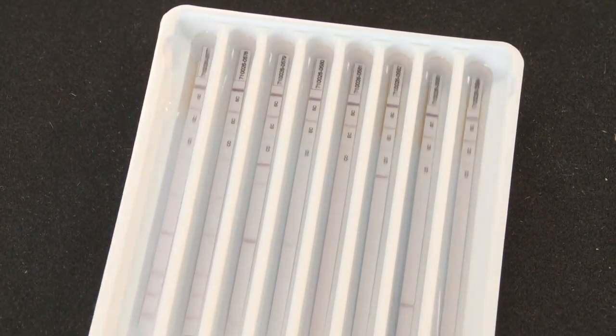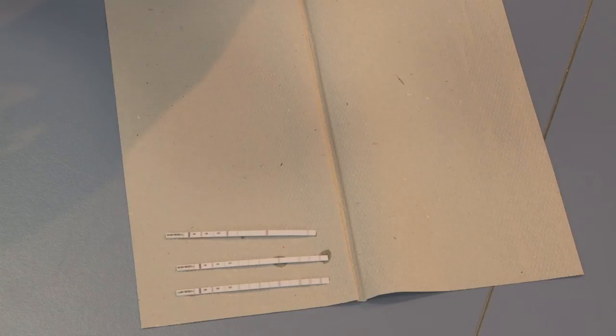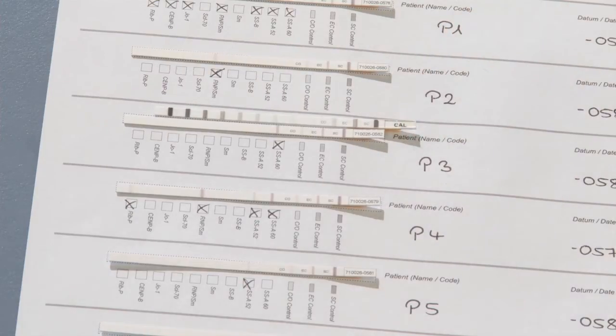Before evaluation, the immunoblot strips must be laid out on absorptive paper to dry. The dried test strips are attached to the documentation sheet and can be analysed by comparing the colour intensity of a band on the test strip with those on the calibration strip.